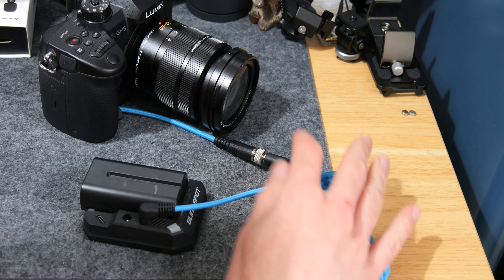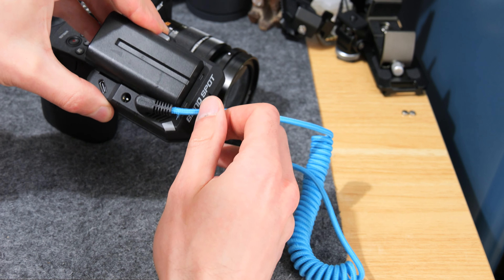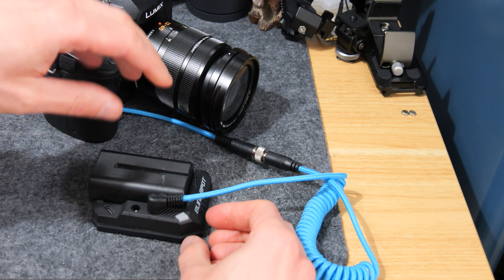I'll leave a link in the description to all these bits so you can check them out. There are other options available - I just can't vouch for things I haven't used.